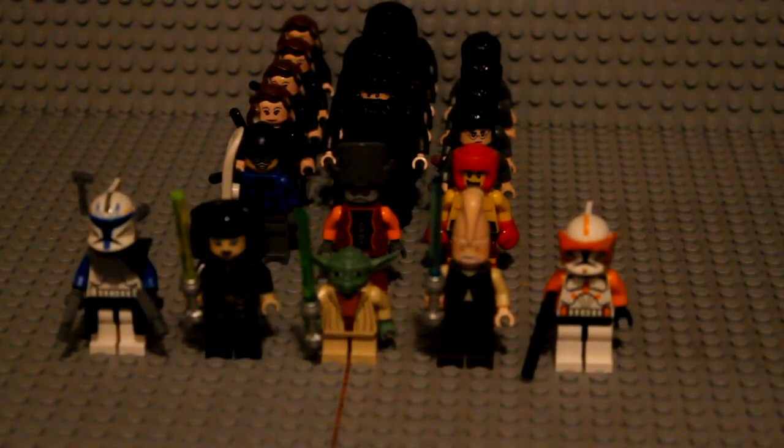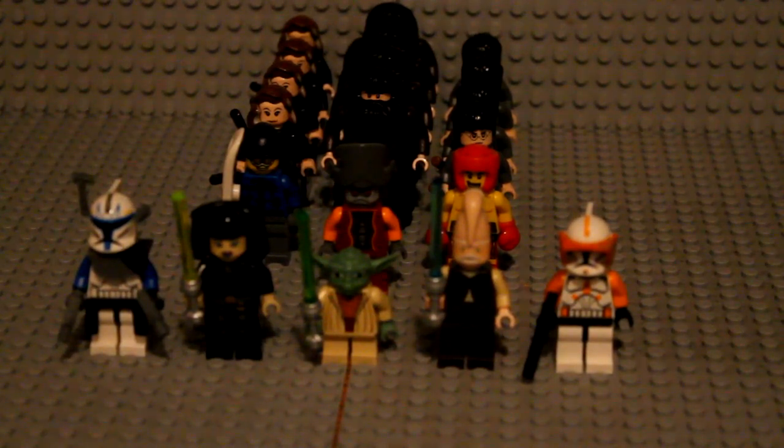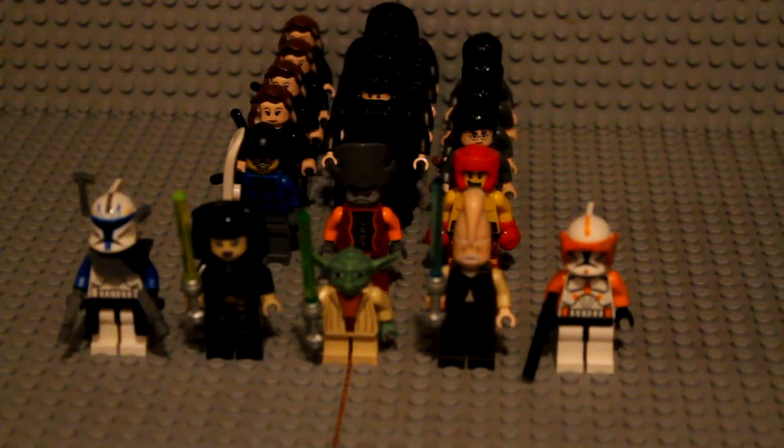Hey guys, it's me Nico once again here on the alternative channel to bring you guys a new video. This is actually my first time doing one of these types of videos. Today I'm just showing you guys these figures that are for sale. I'm only doing this video as a last resort because I can't really sell anything on eBay and I don't have any idea how to set up a Bricklink account.